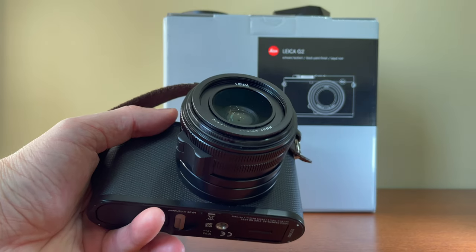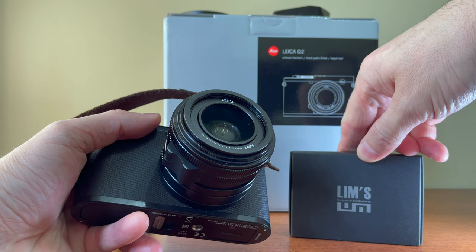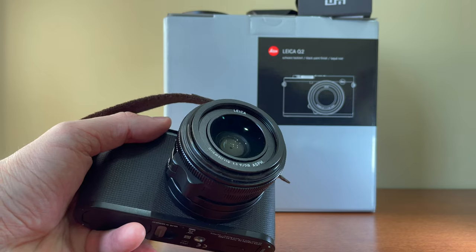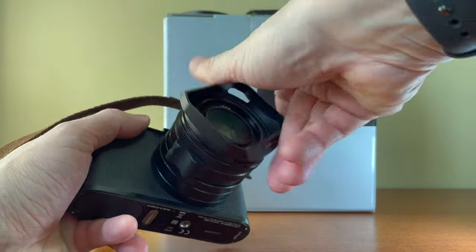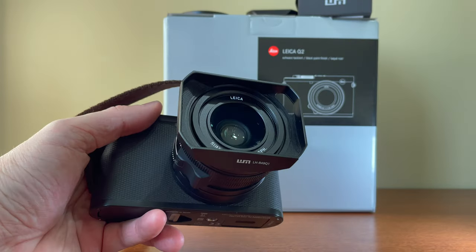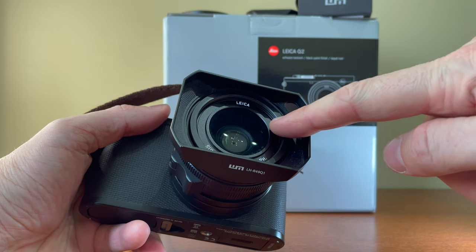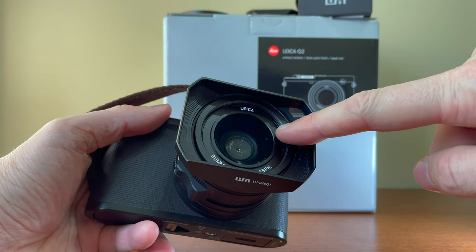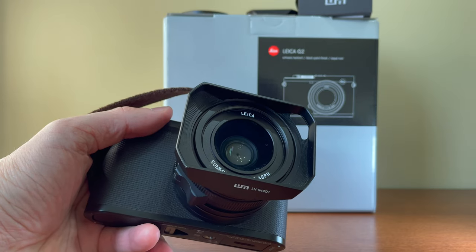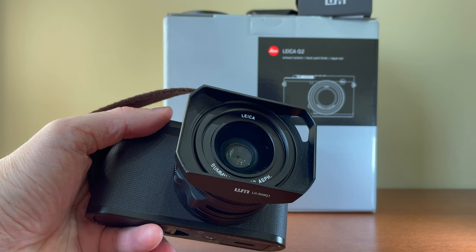I found this lens hood from Lims, which in my opinion is a good choice. It looks nice, reminiscent of rangefinder hoods, but the best thing is that you can mount and remove filters very easily because it's wider in the front — the thread is accessible very easily. I use ND filters much more than CPL and UV filters, mostly when I'm shooting video.